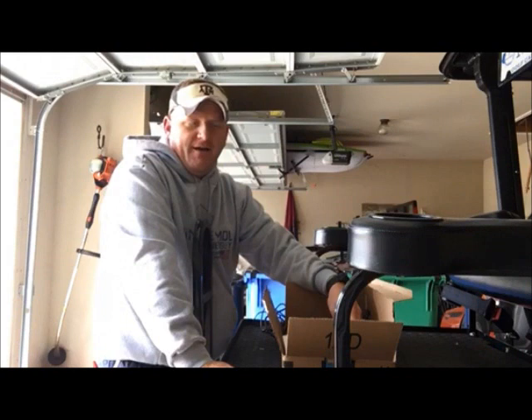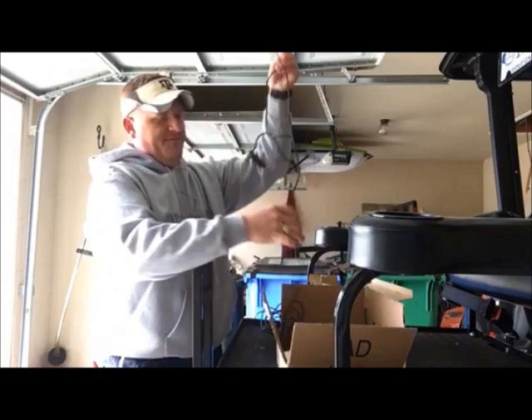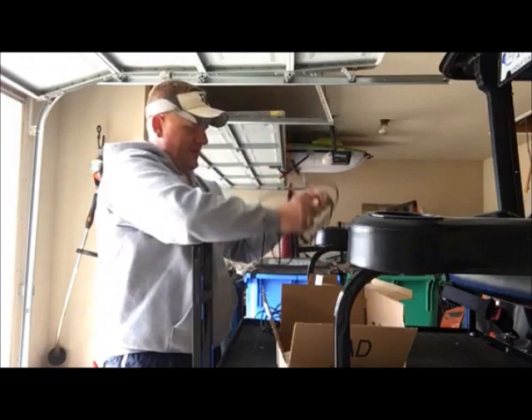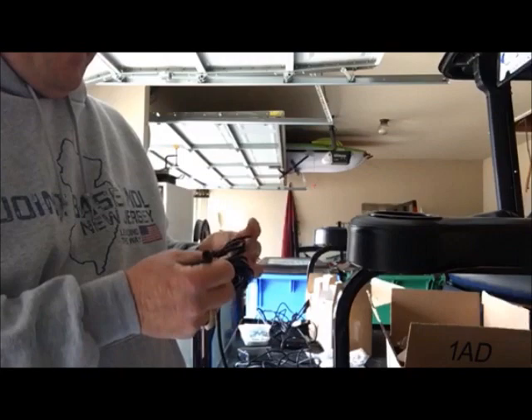I was looking around on YouTube to see if anyone had done this before, and no one had posted videos of installing rock lights on an RV. So I decided to make a video. I have a 32 foot RV, and the 11 feet of cable that come with the rock lights is not sufficient to get the lights underneath the camper in the front and back where I want them. So I ordered a ten foot extension cable from Amazon for about seven bucks.